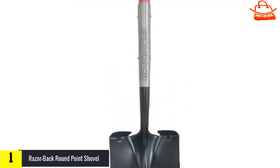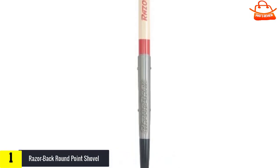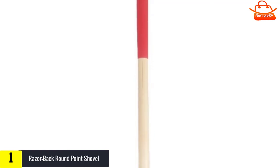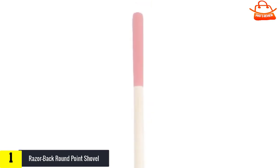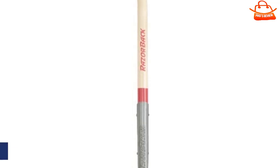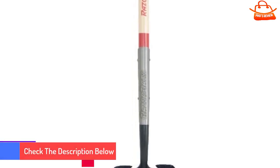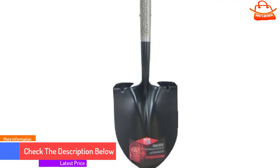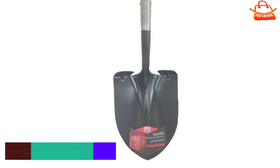And finally, at number one, the Razor Back Round Point Shovel. This shovel has a wooden handle which, in experience, doesn't last as long as fiberglass and steel handles that are more resistant to expanding, warping, and cracking due to age, rot, and humidity. From a pure use standpoint, this shovel is fine — it digs well, is relatively comfortable, and seems like it will hold up to fairly heavy-duty use. However, the wooden handle is more likely to break without regular maintenance, which the other shovels on this list don't require, and that increased likelihood of damage is not reflected in the price.